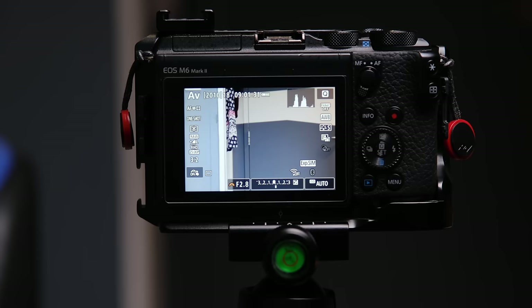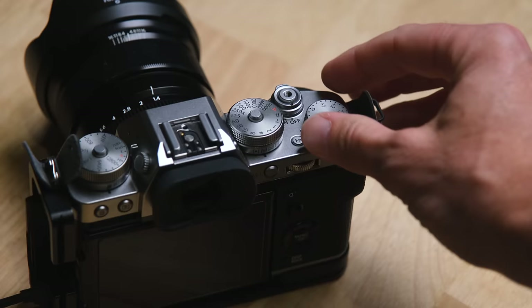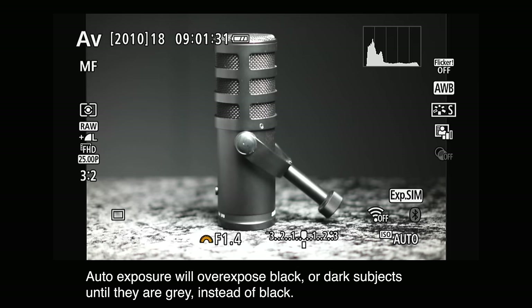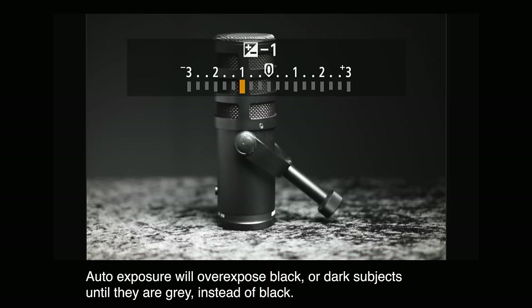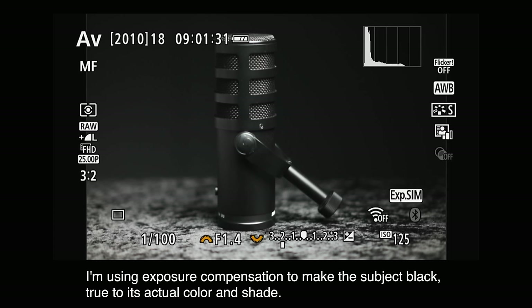To help the camera make a better decision, use exposure compensation. You can slide along the meter on screen or use a dial on top of the camera — each camera accesses it slightly differently. It allows you to tell the camera: whatever exposure decision you made, make it a little brighter or a little darker. That's what exposure compensation does.